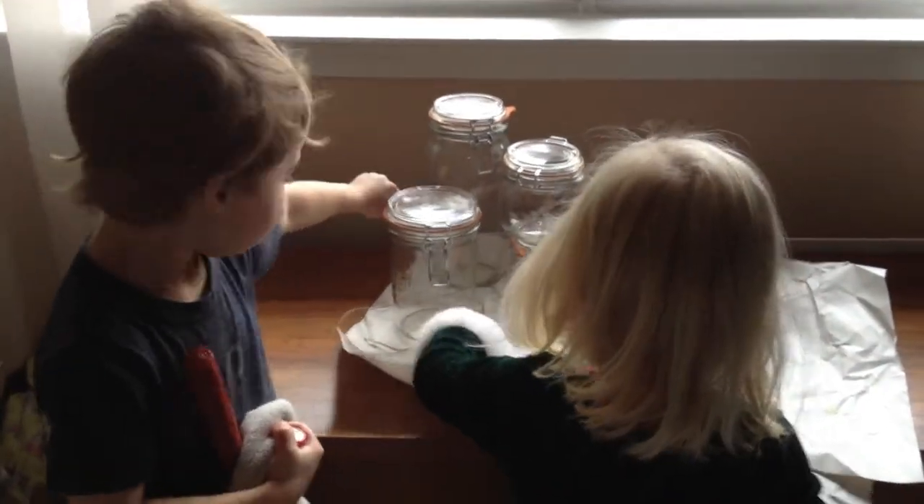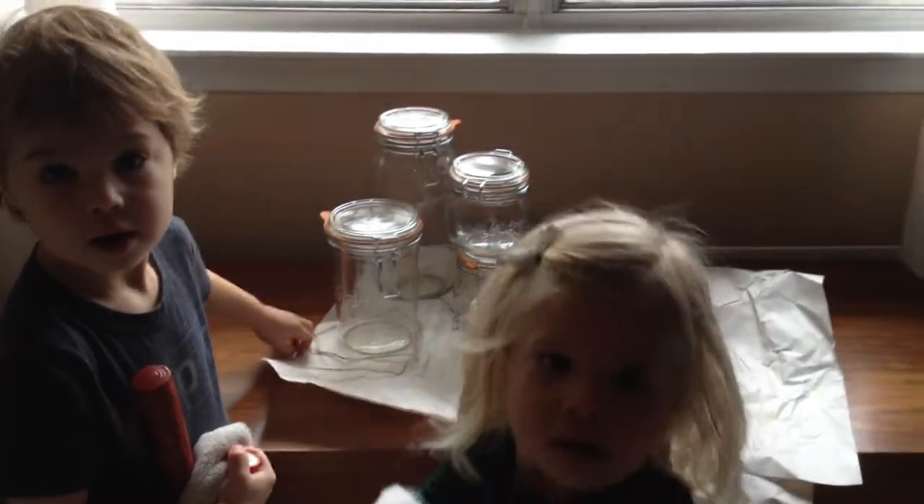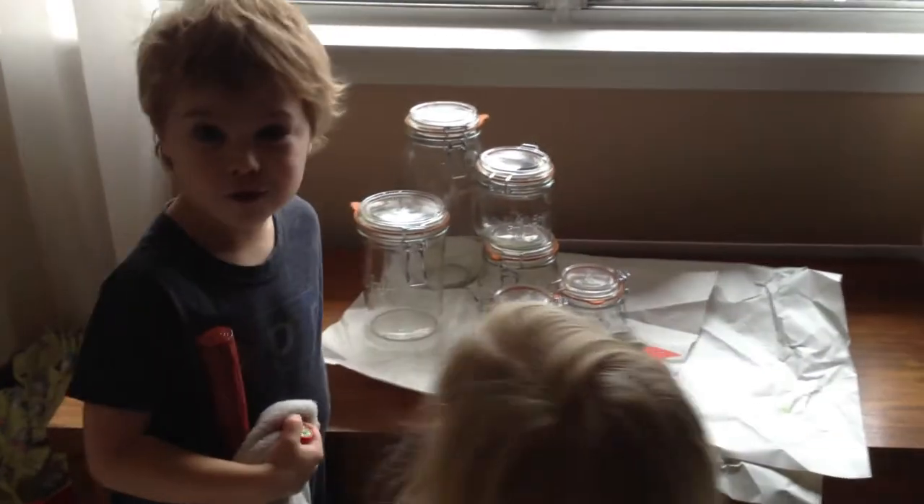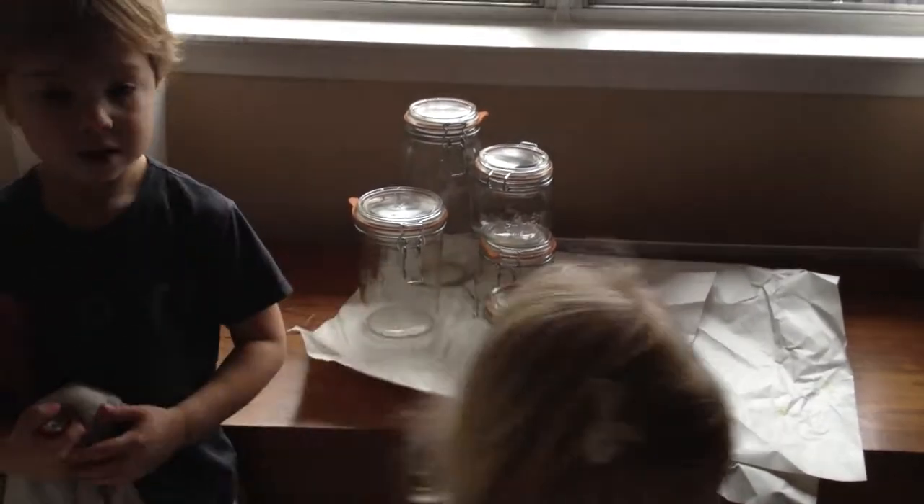What are they made out of? Glass. Yeah, tell me about glass. What did Mommy say about glass? It will shatter and break. Yeah, so we have to be what? Careful. Careful, that's right.